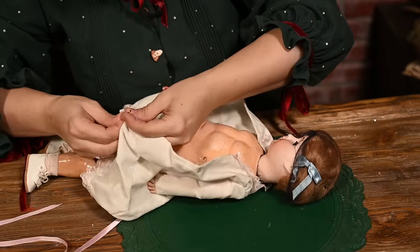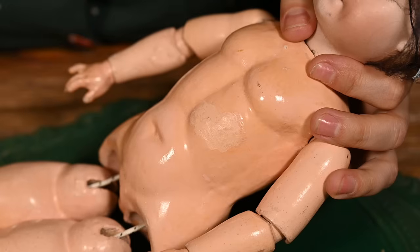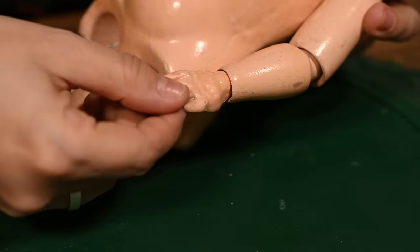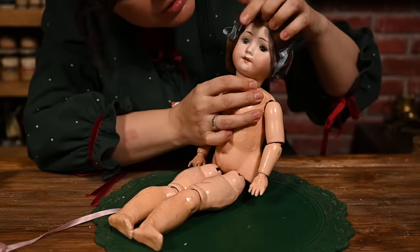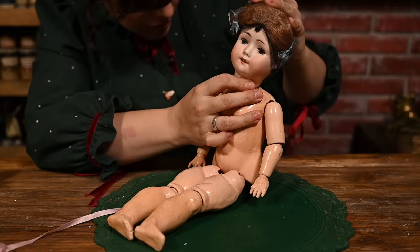I actually bought her to use the body, but maybe I'll save her as she is because she's really nice looking. I haven't dressed her to have a better look at the body. She definitely had been restored before — there are some areas on her body which were repaired and looks like this hand had been repaired too, because the fingers are not original and she's missing a finger here. All in all she's very cute. She's on the cheaper side — not very rare or expensive — but she's very nice. I think I could repair her and dress her and she would look very beautiful.